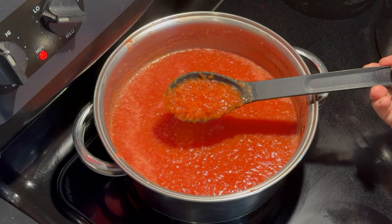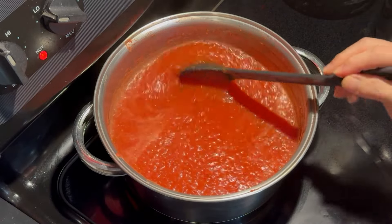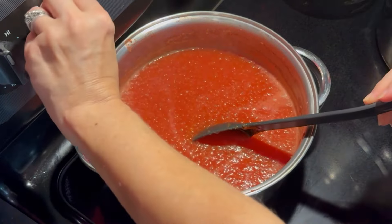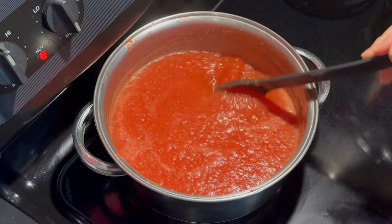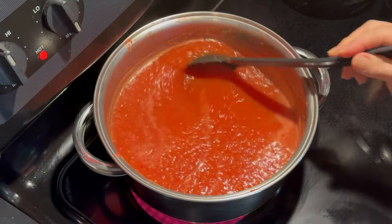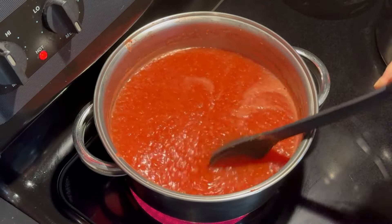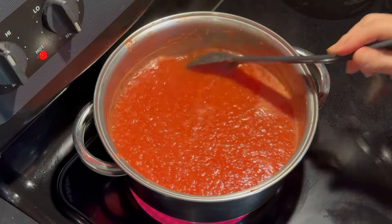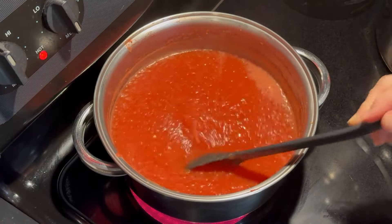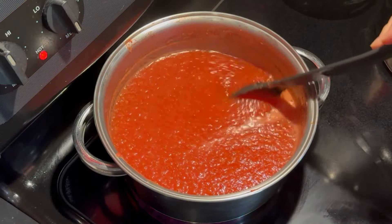Now that I have my 10 cups of pureed tomatoes in the pot, I'm going to put this up on medium heat, bring it to a boil, then turn it down a little bit and keep it at a low boil for about 10 minutes. While that's going, I'm going to get my seasonings ready for the pizza sauce.